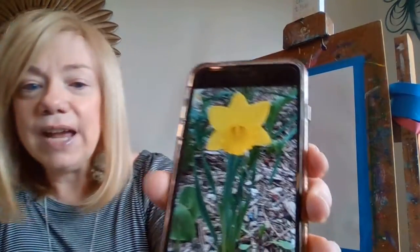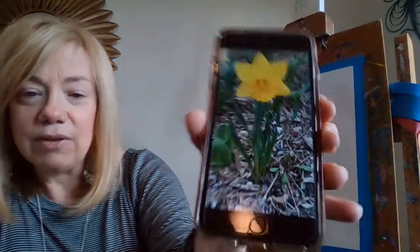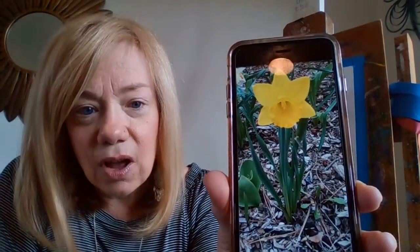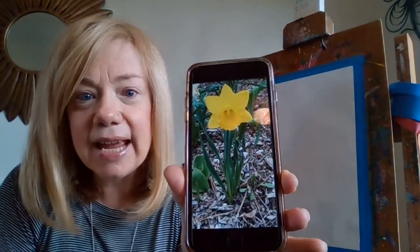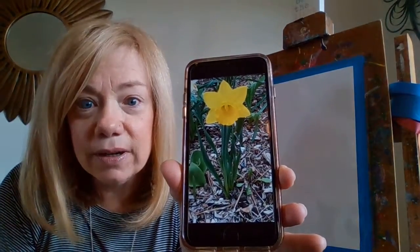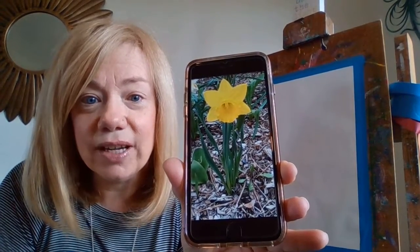If you look very carefully, you'll see some brown in the background. The brown is the mulch that we put down. Then there's a tall green stem, there's some leaves around it and a yellow flower. So that's what we're painting today. Let's get started.